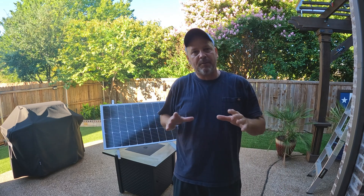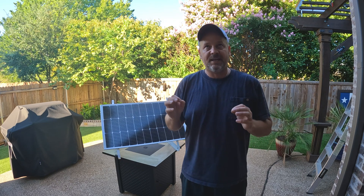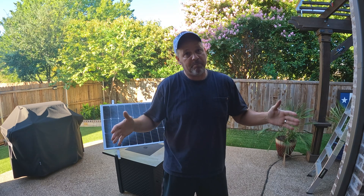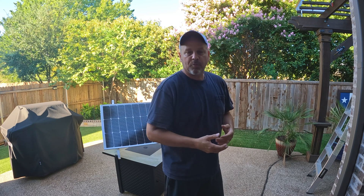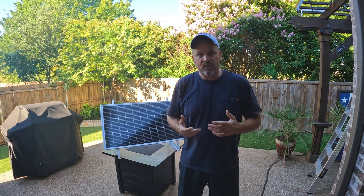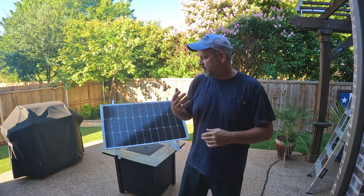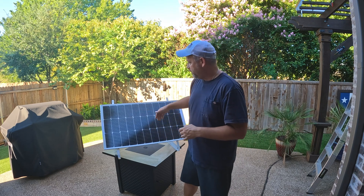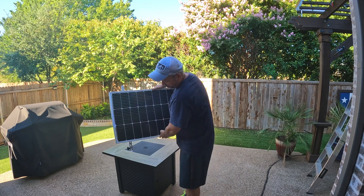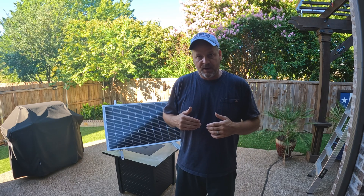Hey gang, welcome back to the channel. I'm Brian and today we're doing a little experiment on solar panels — what can they power, how long, and all that good stuff. I'm going to be using two 100-watt Bouge RV 9BB solar panels, installing them up on my pergola roof, and seeing how long I can run one of my 12-volt big coolers. These are the upgraded Bouge RV panels — nine bus bar, half-cut cells, supposed to be more efficient. I'm using the Bouge RV 28-inch tilt mounts set to about 28 degrees, which according to Google is the optimal angle for my zip code in September 2022.